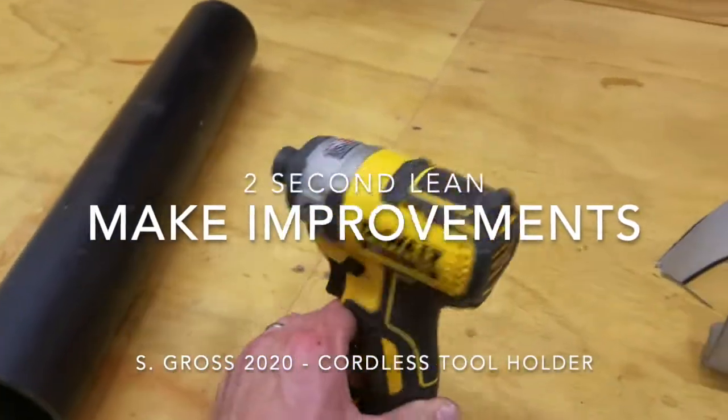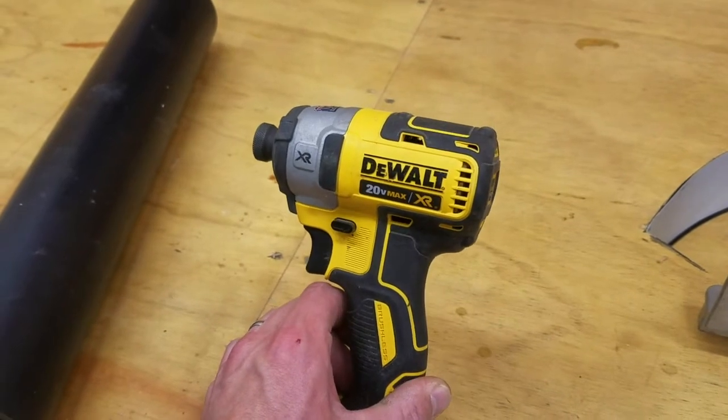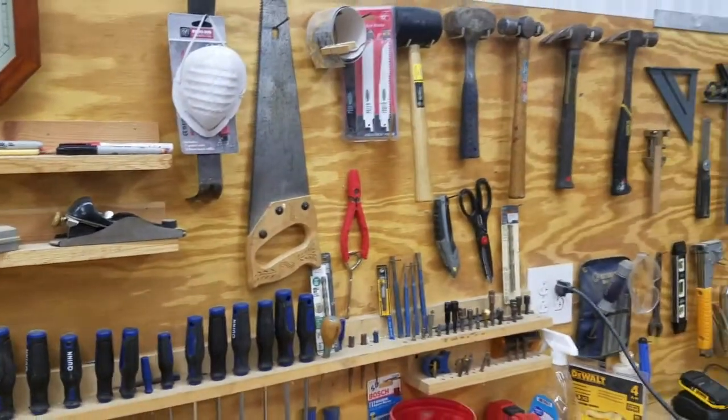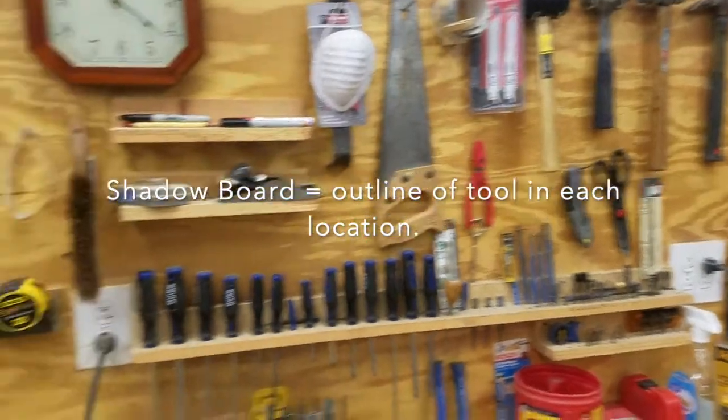Hey folks. I want to show you an improvement I'm going to make. I have these DeWalt power tools and I normally keep them in the case. And with a lot of my stuff in the garage, I could have it organized — a shadow board kind of setup with the tools so we know where to put them.